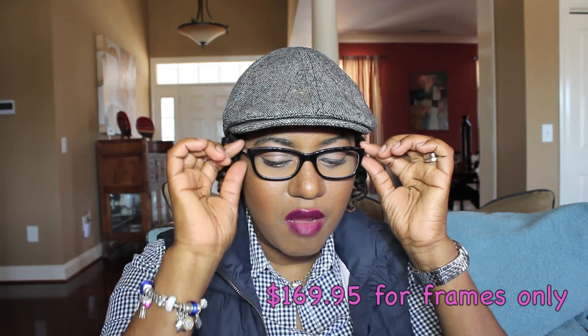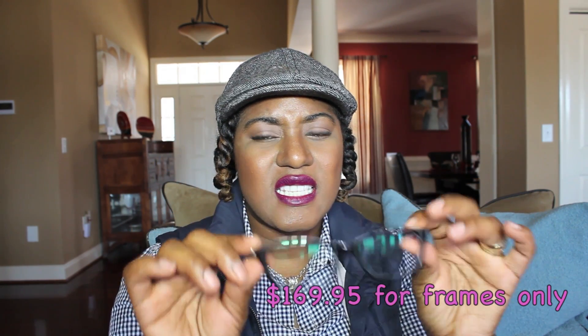The next item is kind of an accessory — I do wear glasses with prescription in them. My glasses are these DKNY frames right here. I really, really love these frames; they work well with my face. These frames were about $175.